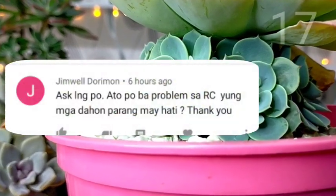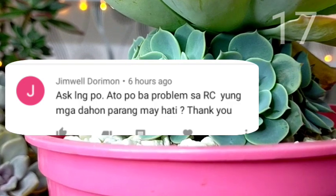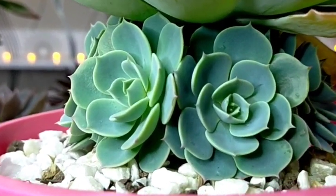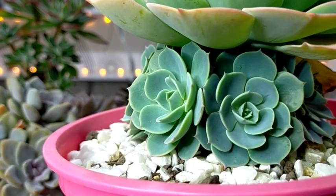As lang po, ano po ba problem sa rose cabbage? Yung mga dahon parang may hati. So I think this one is similar doon sa ating unang question kanina, and it has something to do with overwatering.